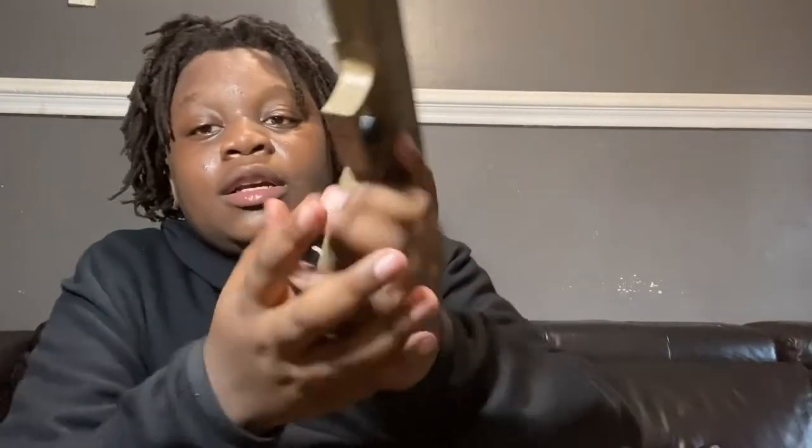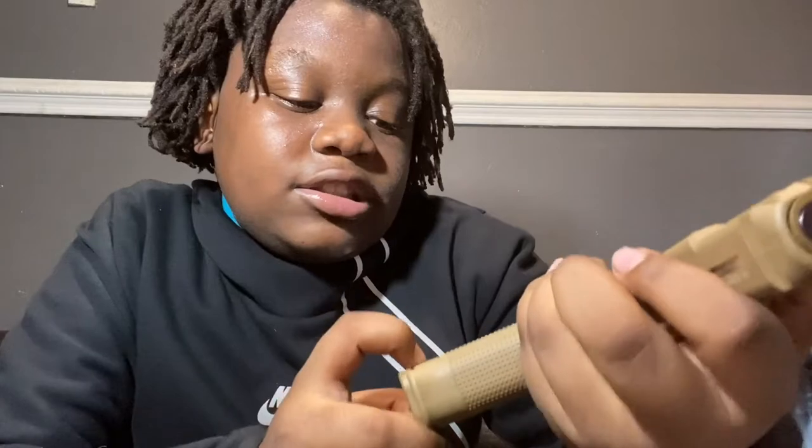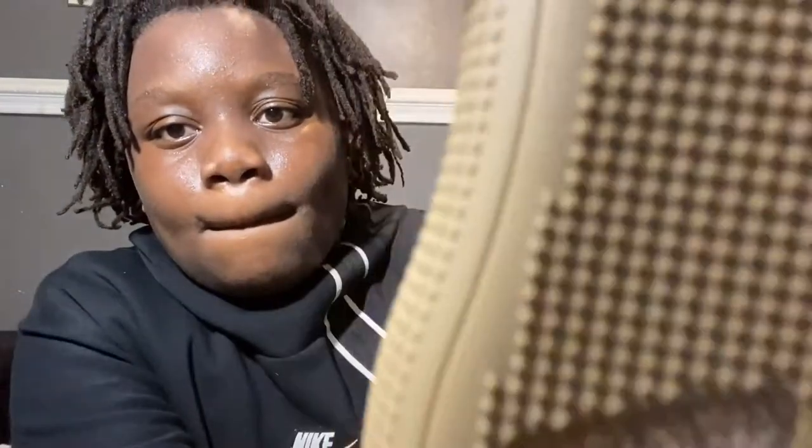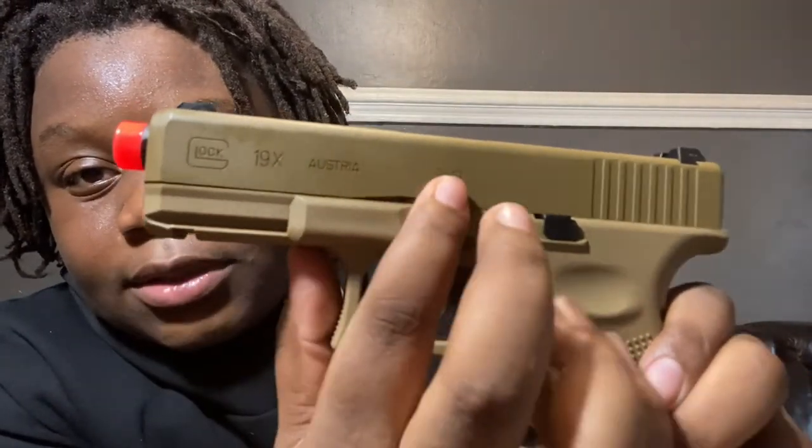Let me get back into the magazine — the attention to detail is amazing. Got the two, five, four — I mean four, five, six, seven, eight, nine, and so on. It's a — I think it's a 20-round magazine, I'm gonna have to check after the video. I love this magazine. Right here you have 'officially licensed product of Glock,' right there. And on this side you have the Glock logo. Up here: Glock 19X, Austria, 9x19.